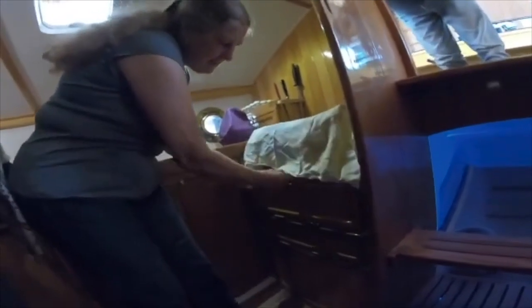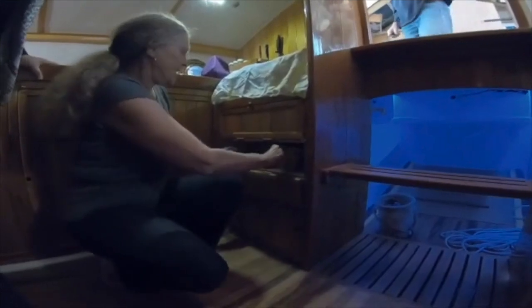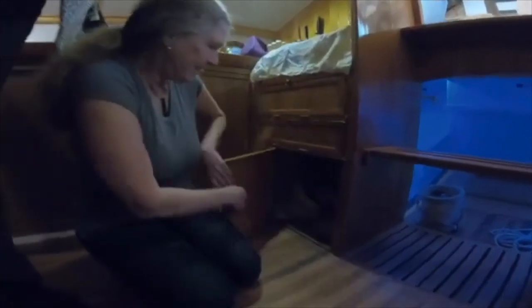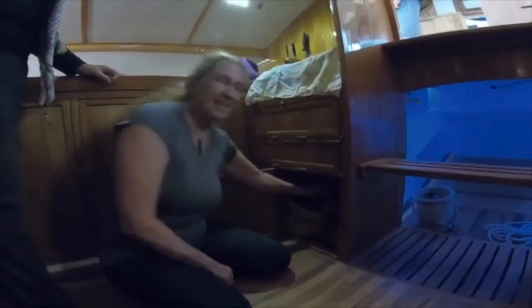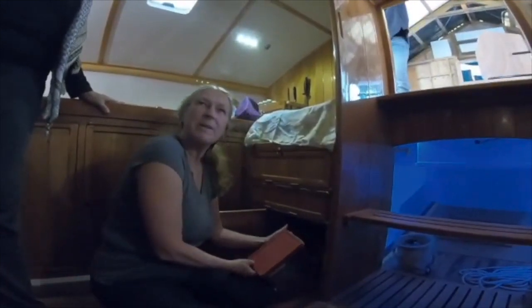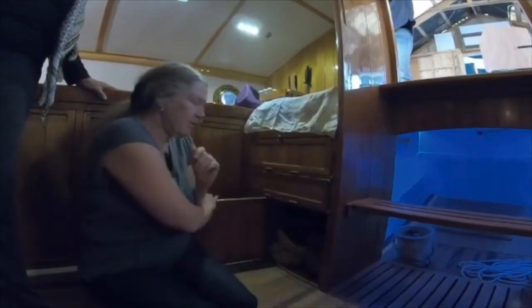There's a hand locker under here, and down here is for bowls, plates, and glasses. This is a vegetable locker, and there's another shelf a little higher up for smaller baskets. I'm a vegetarian and I tend to cook everything from scratch, so I don't make much rubbish.